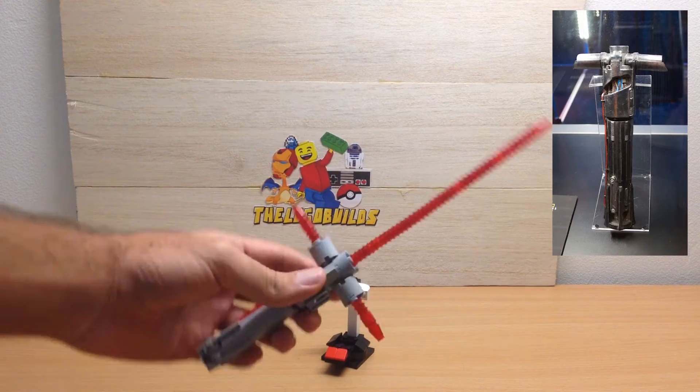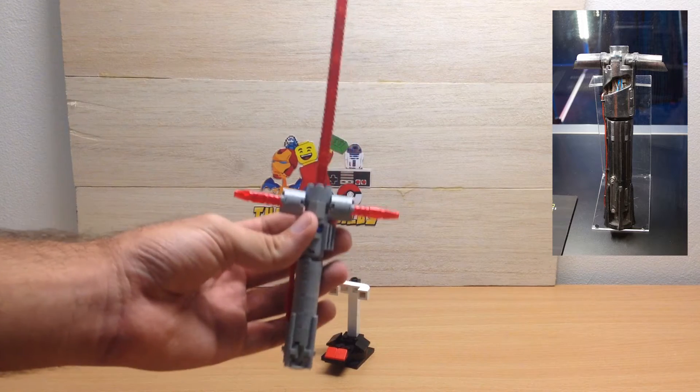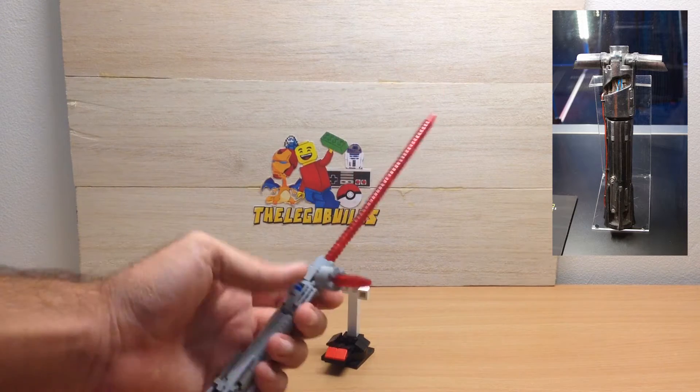Now, because he's on the dark side, he's obviously got the red blades — he's got three. His lightsaber is iconic for having the three blades, making it look like an old style sword.